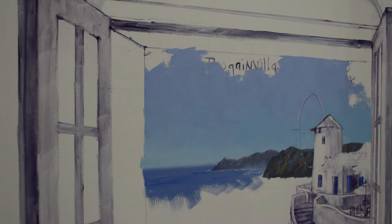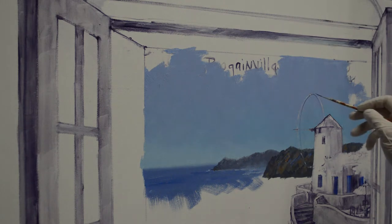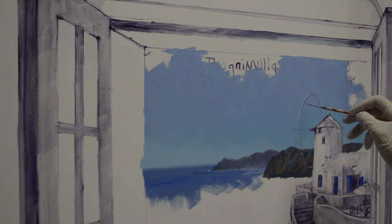We're back in Santorini and now I am going to do the windmill. I had originally drawn my oval for the blades and I came back in and painted my sky and left my drawing there.